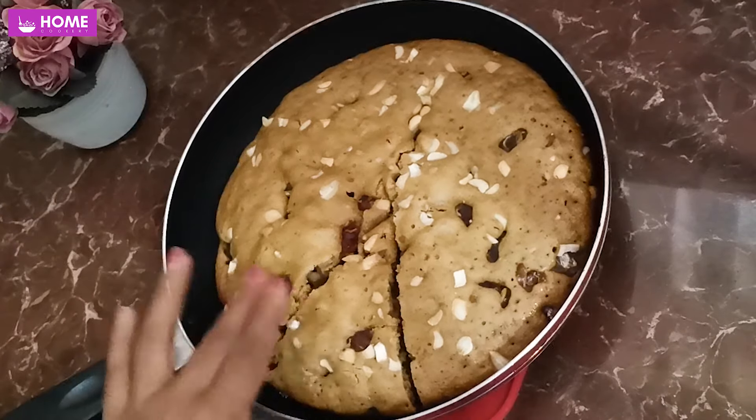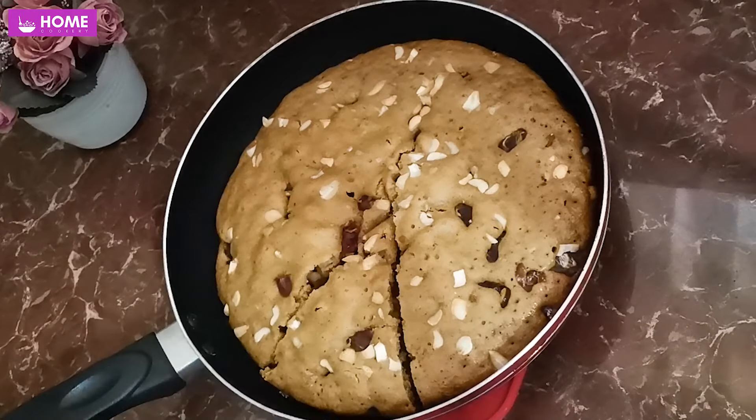Let's make the cake soft. The cake will be soft as it is made in a very easy way.